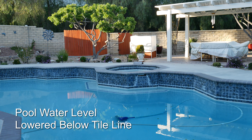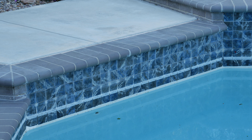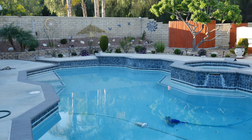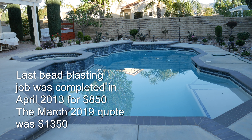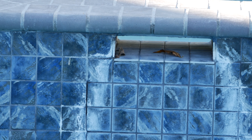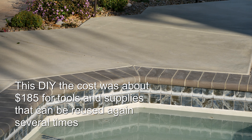Hi, in this video I will demonstrate how to clean heavy calcium build up on your pool tile with a fairly inexpensive abrasive blaster and an air compressor. Note the significant build up of calcium especially around the spa area.